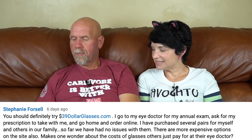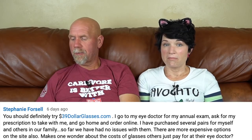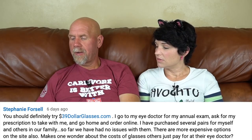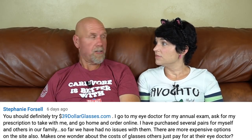Stephanie wrote recommending 39dollarglasses.com — go to your eye doctor for your annual exam, ask for your prescription, and order online. She's purchased several pairs for herself and family with no issues. I'm actually going to the eye doctor this week. Because I wear bifocals my glasses are normally $250 even without expensive frames. We also always get Caleb two pairs because something bizarre always happens — the last ones went overboard on a boat on the first wave.